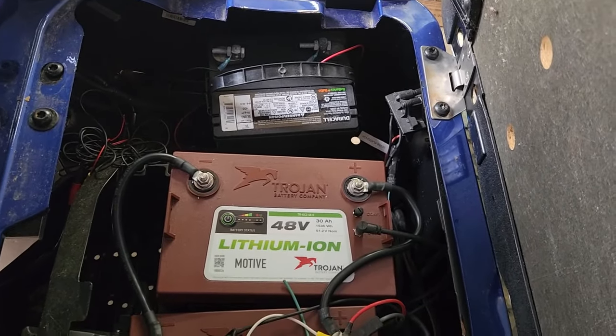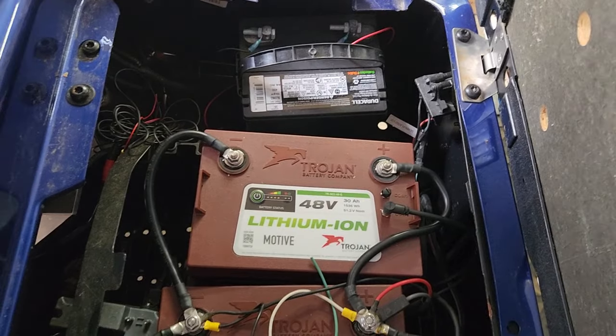They do make a 48-volt to 12-volt converter, but I've seen so many of those fail. Almost all of them pull a residual amount of power even when the key switch is off. There's a wire that's supposed to disable the converter when the key is off, but even then, some still pull 50 to 100 milliamps. Leave your cart in storage for a month, and you come back to a completely dead battery. You have to shop around for a high-quality converter that doesn't pull any residual power.